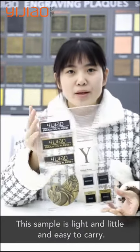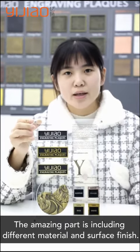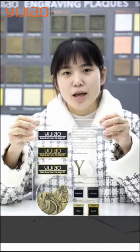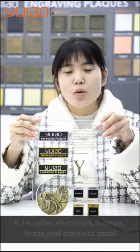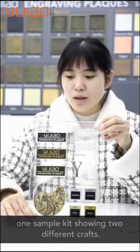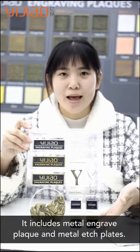This sample is light and easy to carry. The amazing part is it includes different materials and surface finishes. It includes a volume of brass and stainless steel. One sample kit shows you two different parts: it includes metal engraved plaques and metal edge blades.